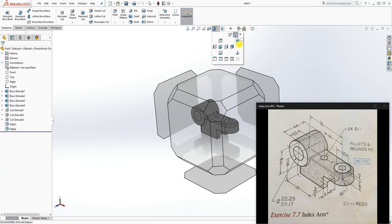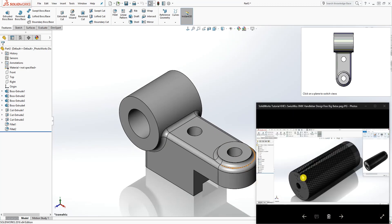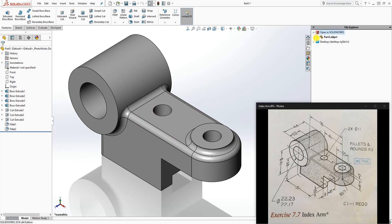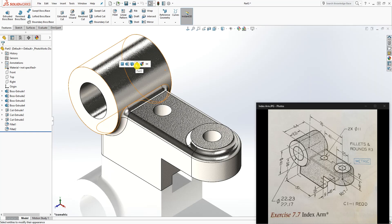Go back to the view and click the isometric view. There you can see the finished feature. We can also change the appearance — go to appearance and use stainless steel. There you go — thank you and I will see you in the next tutorial.